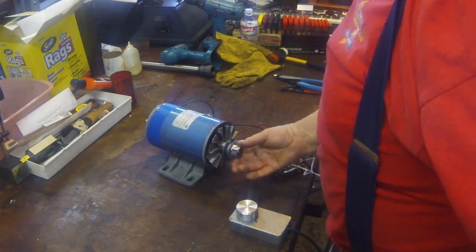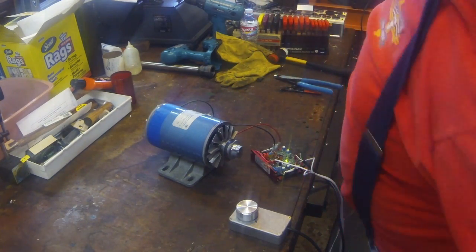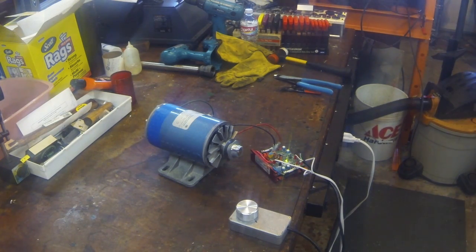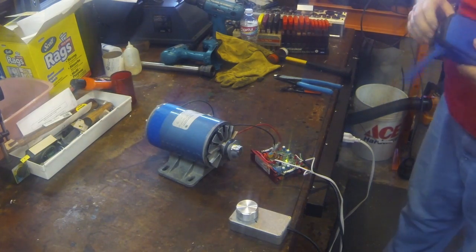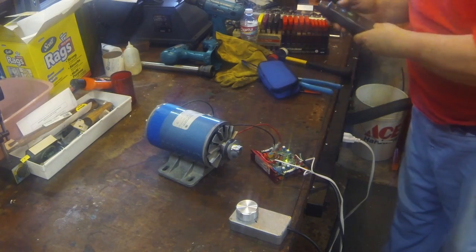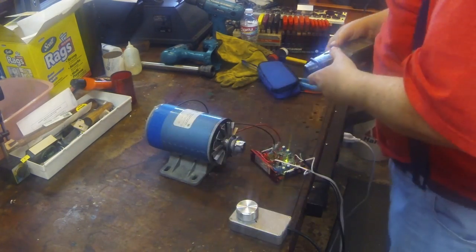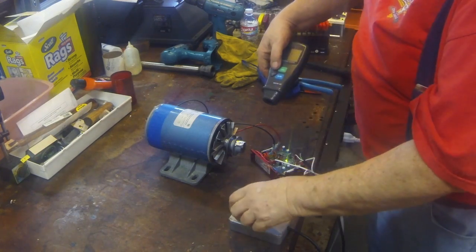Let me get a piece of reflective tape here and we'll measure the RPM. Just put it on just like that, and I've got a digital tachometer here. We'll just see how fast the thing is running — let's see if we can get it where you can see it.